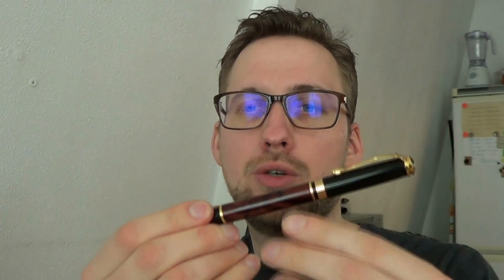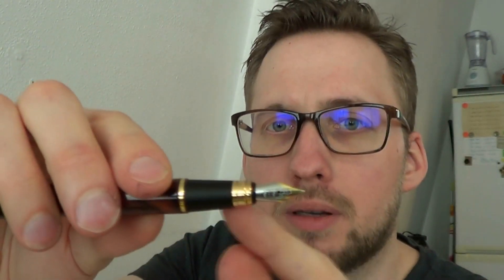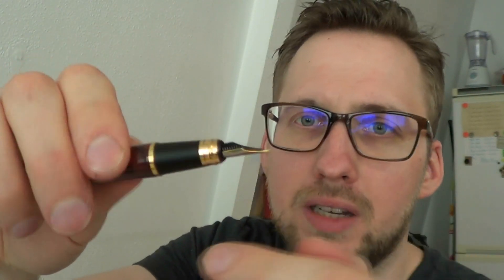The cap comes off really easily on this one, but it does post very securely. Then you have the section, tapered, with a bit of gold cap lip. I would say it's a number five nib and a feed, and the nib is two-tone. It says Jinhao and it says 18 KGP for 18 karat gold plating. Unscrew the barrel and you find a standard Jinhao converter. You can also put in a standard international cartridge, and you should be able to get away with putting a second one in the barrel as a spare.